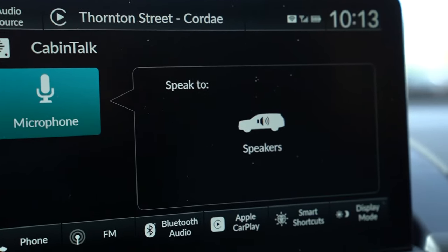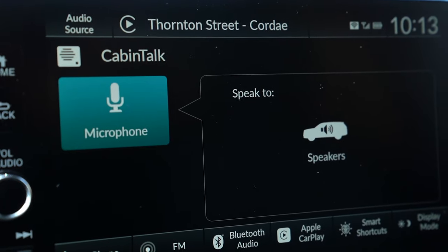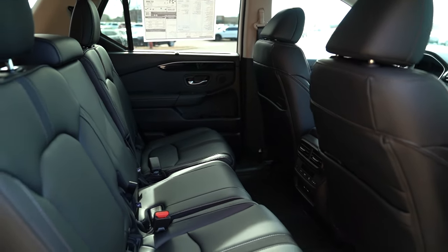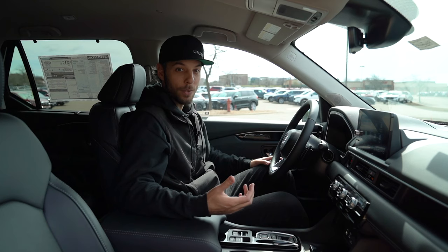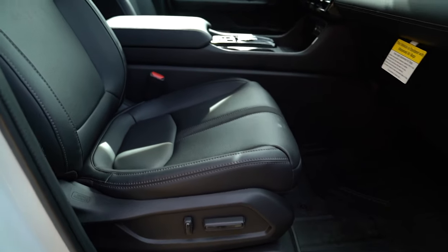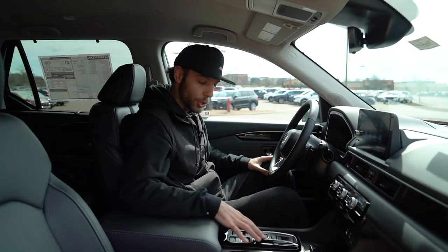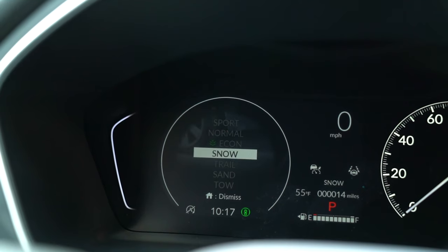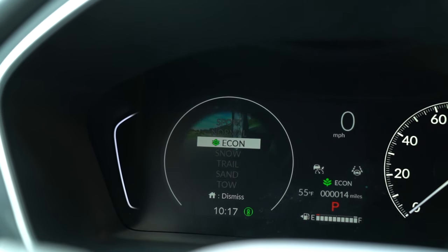Cabin talk pairs nicely with the Honda Sensing safety setup — you click cabin talk and your voice is projected into the rear of the vehicle, so if the kids are misbehaving you can address them without looking away from the road. The Pilot also gets heated seats for driver and passenger, and as you work up the trim levels you can add ventilated or air-conditioned seats, or even heated seats for the second row. You still have the shift-by-wire system just like the Passport, and you can change through drive modes — snow, tow, and off-road — where the all-wheel drive system optimizes traction accordingly.